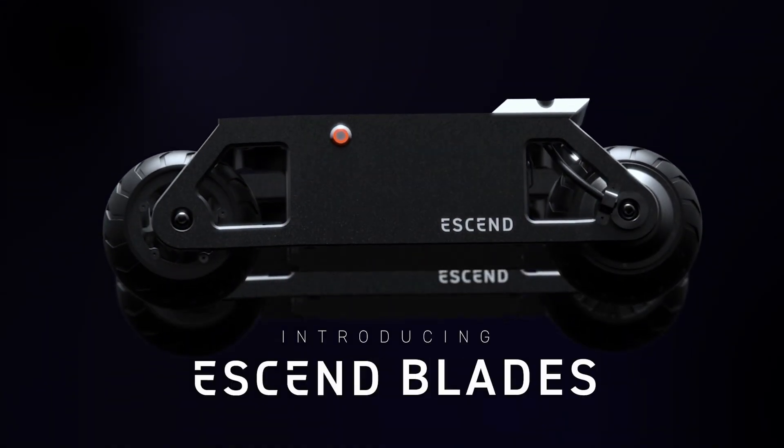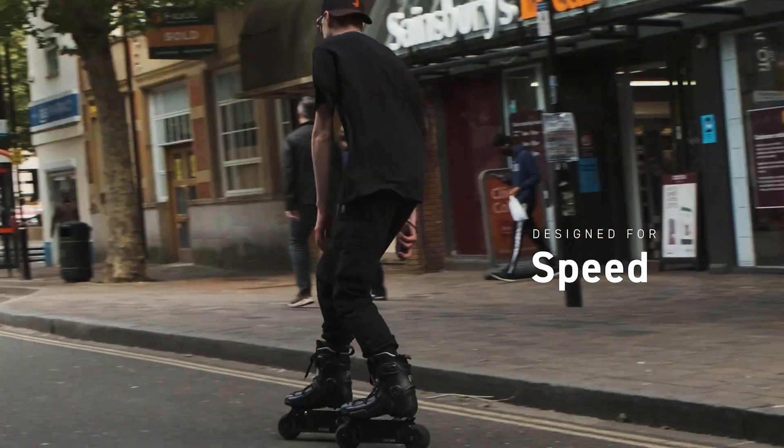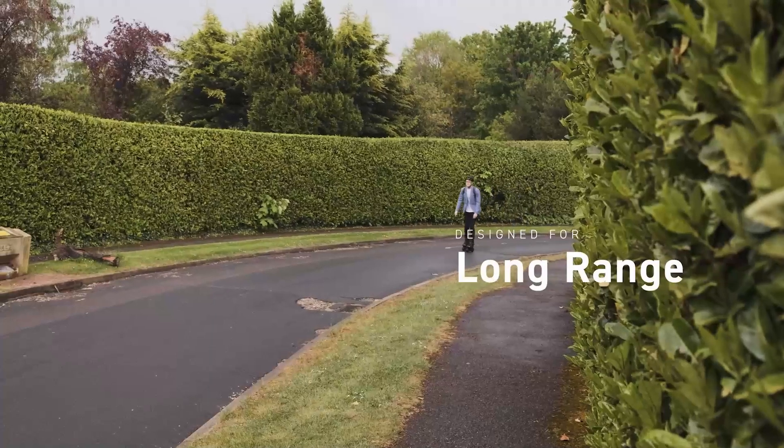Introducing E-Send Blades, the first electric skates available for everyone, designed for speed, durability, and long range.